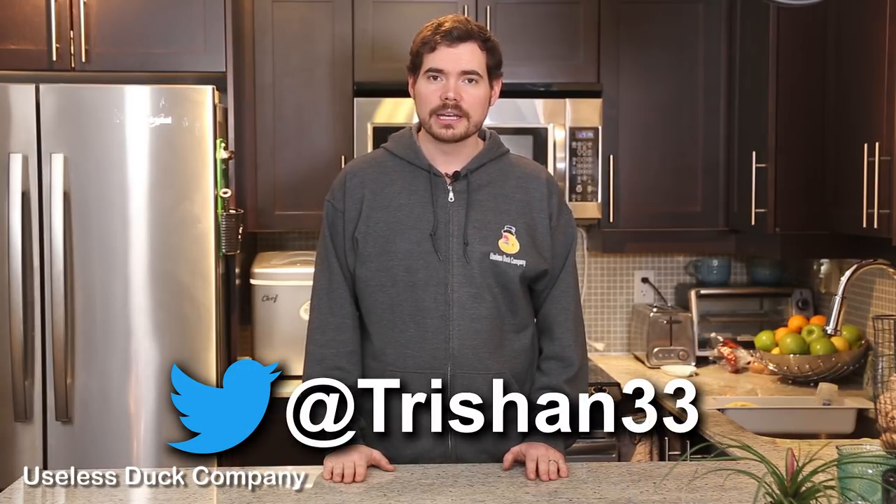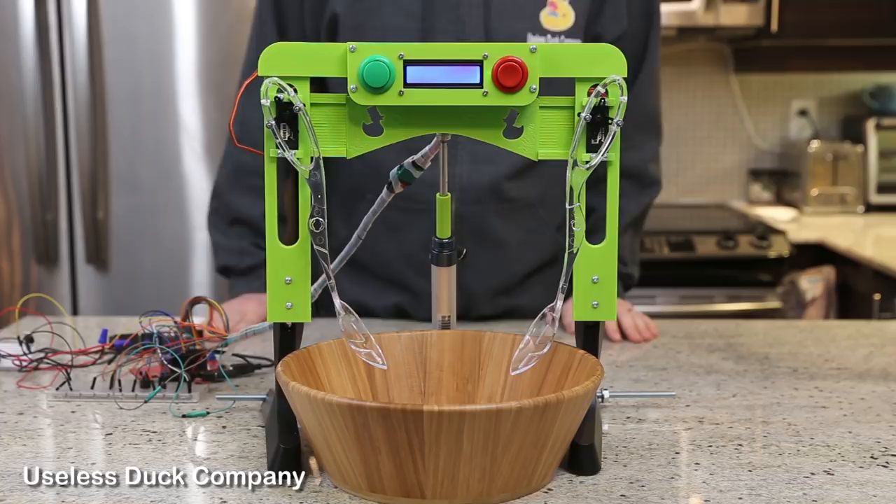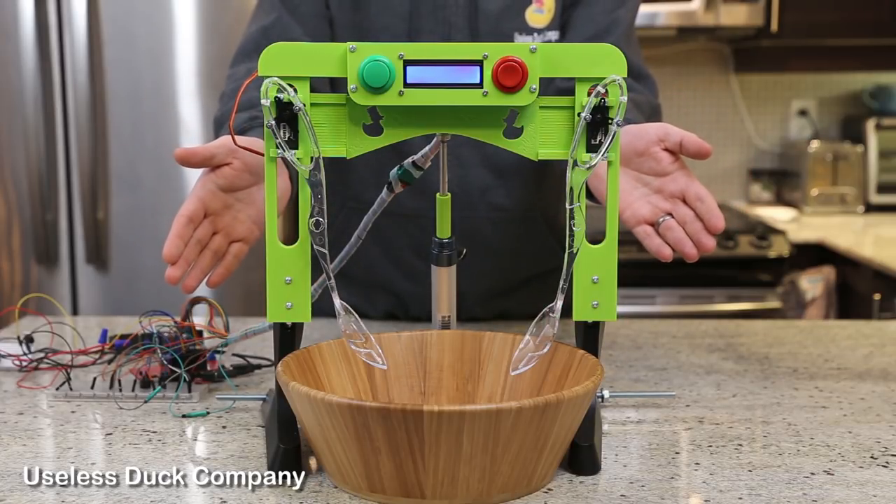Hi everyone, it's Mike the CEO of the Useless Duck Company. A couple weeks ago I received a message over Twitter from user Trishan33. He had an idea for a kitchen appliance. I thought it was kind of strange, but I figured with my new 3D printer I could make it. So Trishan, as you requested, here's my new robot that tosses my salad.